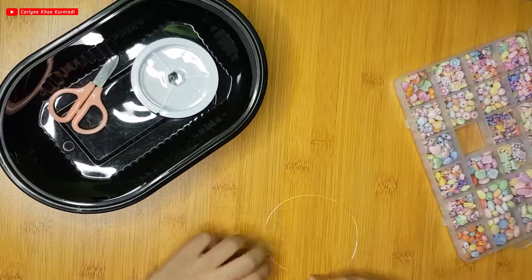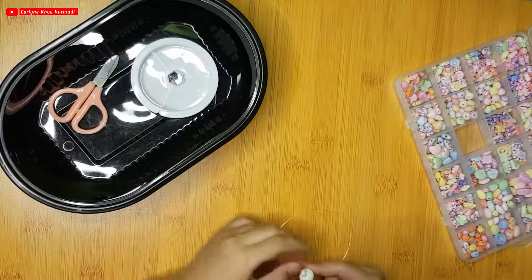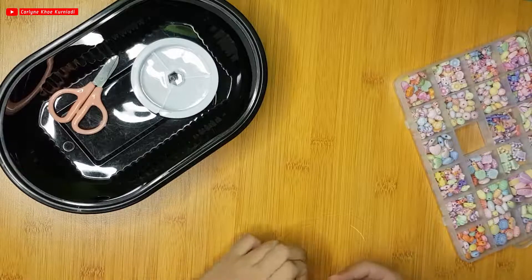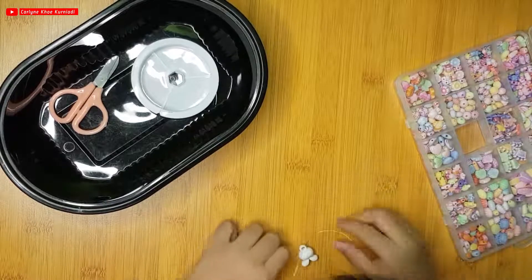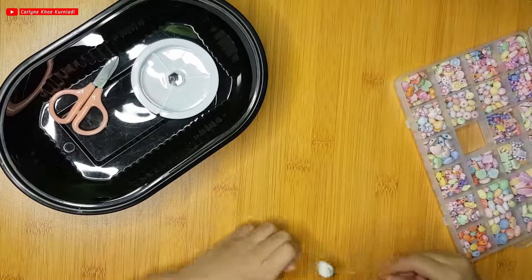I'm going to start with the white one at the middle, the big one. Like this. We'll put the big ones over there and there. We have the white one first.